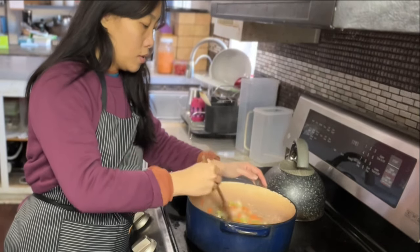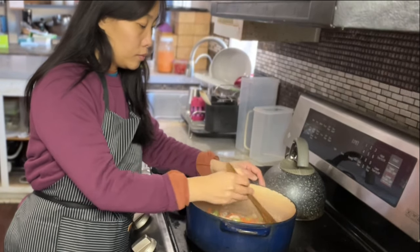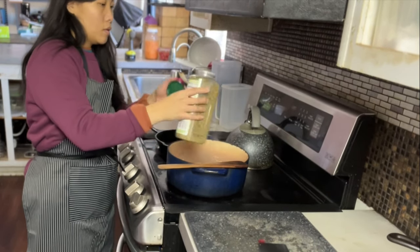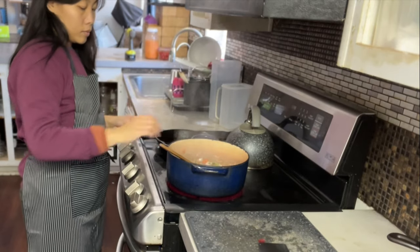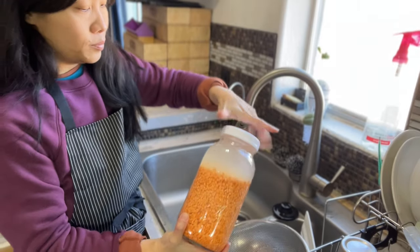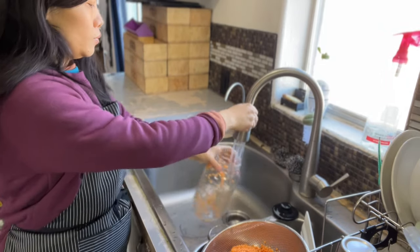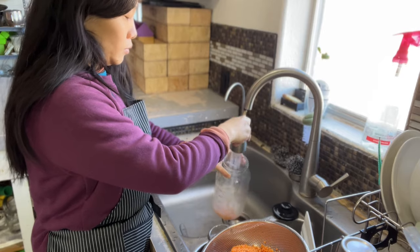I almost forgot to show you my second apron — I have a little white one and a black one. Love both of them. Whether you're a beginner or a seasoned pro in cooking, join me today as we whip up some really delicious high-protein lunches that are sure to make everybody happy.